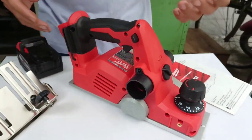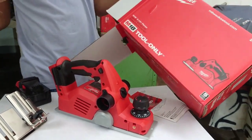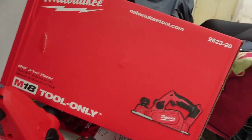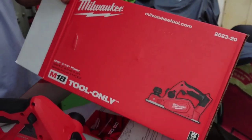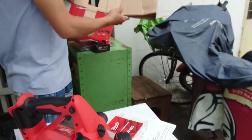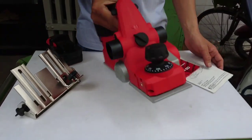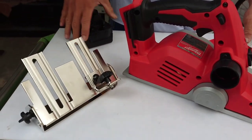Một cái hộp nó chỉ có là cái body mà thôi. Đây là cái hộp máy bào. Mã số của nó là 2623-20. Milwaukee M18. Trong cái hộp đó chúng ta sẽ có một cái máy bào, cái body thôi nha. Rồi một cái cử. Lưu ý không có pin.